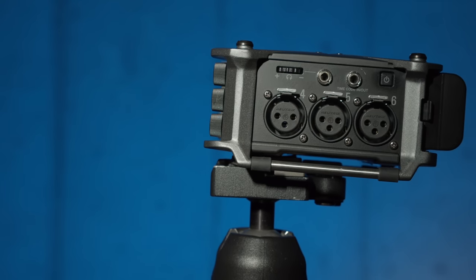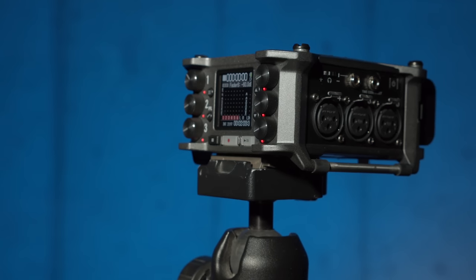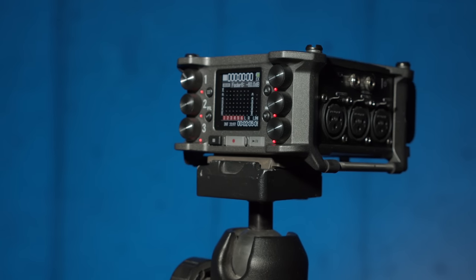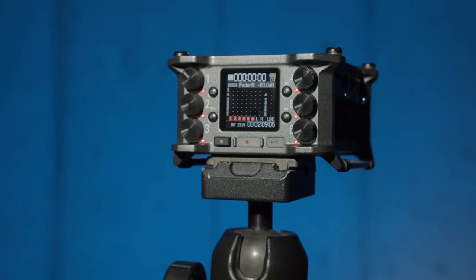So we're going to cover two things. Number one, we're going to take a closer look at the audio quality and what this whole dual analog-to-digital converter and 32-bit float recording does for us in practical terms. And then we'll also take a more general look at the overall hardware and its functionality.